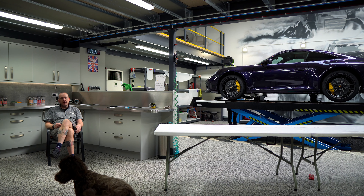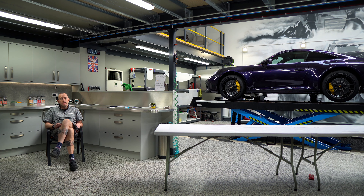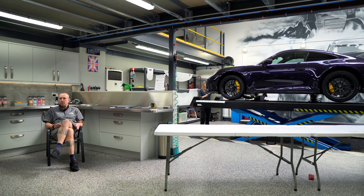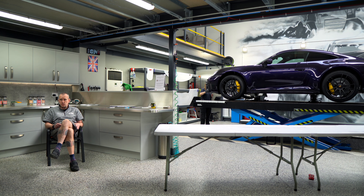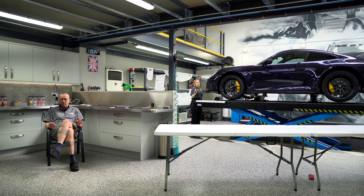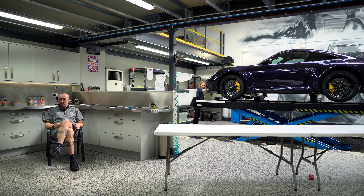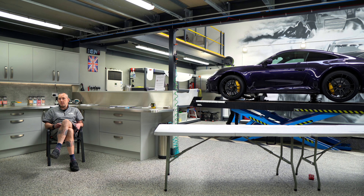Paul reflects on the business journey. They opened in 2009 — the first Monday in May — with about six months of planning beforehand. He sold his car to fund it. The first unit was around 1,200 square feet, quite old and basic, but that's where they built the customer base. By 2013 they needed more space and moved to a second unit.